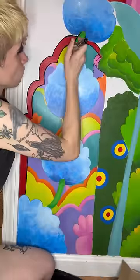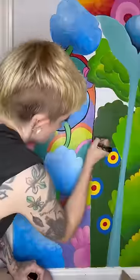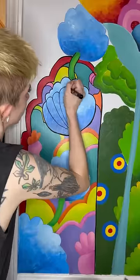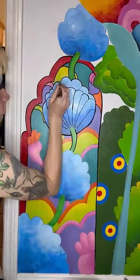My initial plan was to paint the entire wall and then go back through and outline it when I was all done. But I wanted to see how much of a difference the outline would make, so I decided to just outline part of the painting that was done before I painted anything new. And I'm glad I did, because the outline made me excited to paint new things, because now I want to see the whole thing finished.